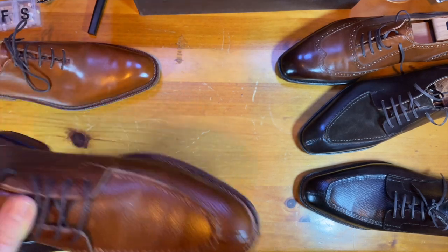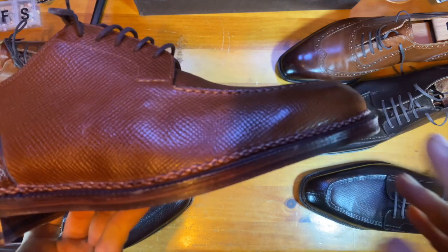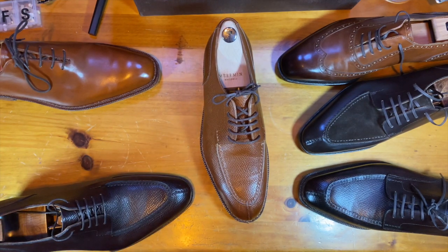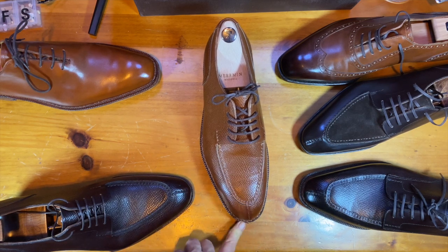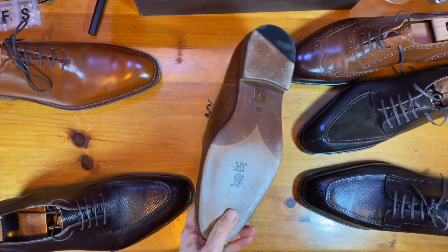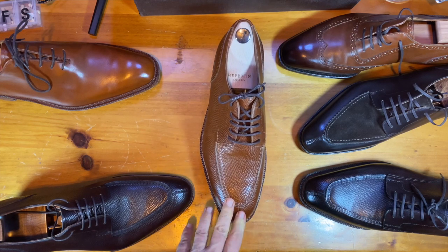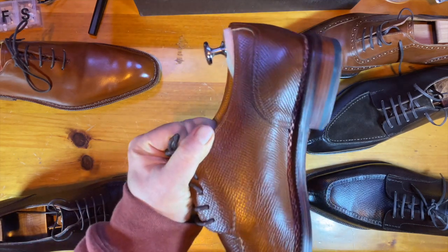The next one is also from Myrman. This also has the same Norvegese stitch on it, and this is a Utah calf split-toe derby with beautiful stitch work done on the apron and a nice reverse toe. Same soles as the other. This is a custom one; the other is kind of off the rack — a standard ready-to-wear. Beautiful shoes, great materials, and great economical value.